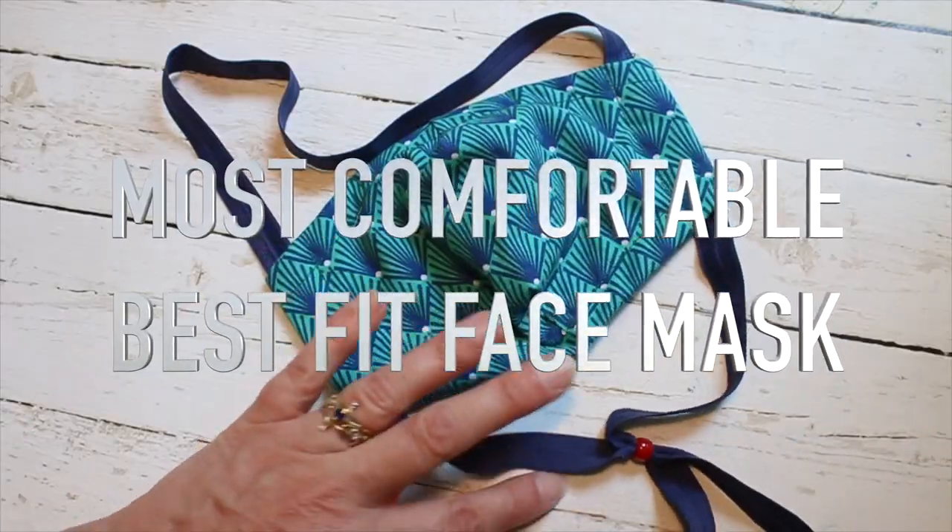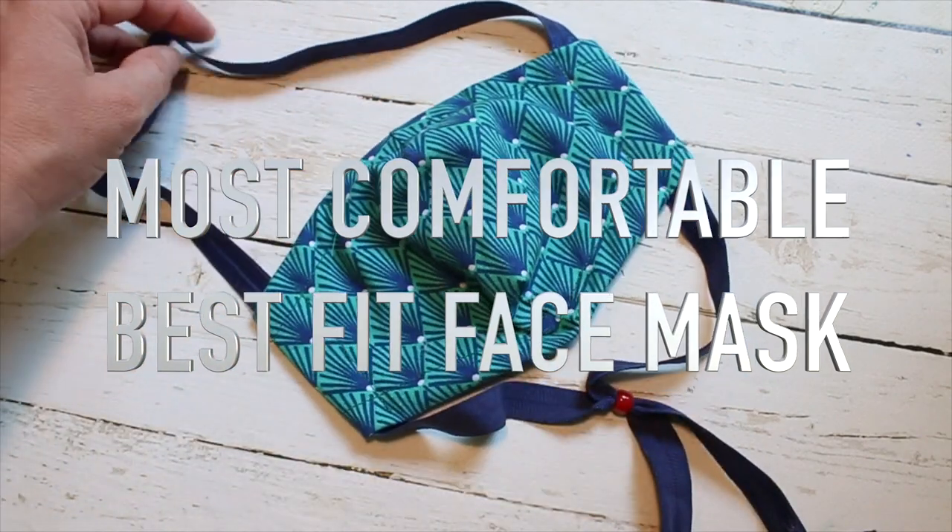It allows the wearer to pull it on and off quickly with ease and without the risk of misplacing their mask. Then when wearing the mask is no longer necessary, they can simply pull it down and let it hang around the neck until it's needed again. Alright, now let me show you how to make the most comfortable Best Fit Face Mask.